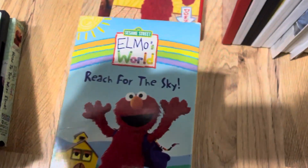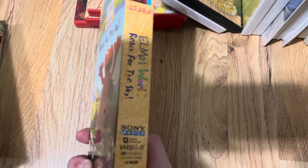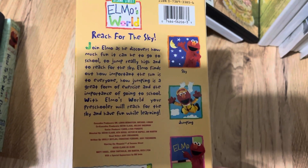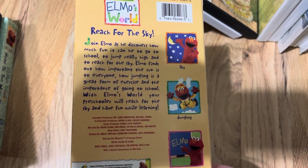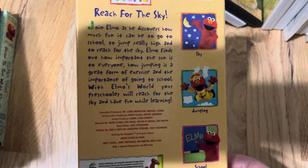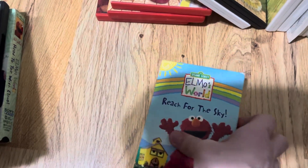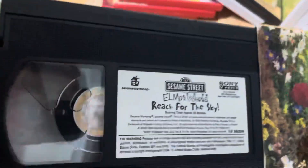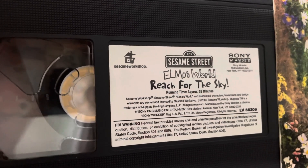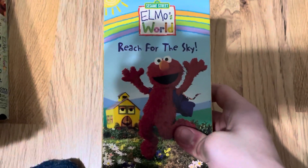And the really rare Reach for the Sky, 2006 VHS. There's the spine, the other spine, and the back. Join Elmo as he discovers how much fun it can be to go to school, to jump really high, and reach for the sky. Elmo finds out how important the sun is to everyone, how jumping is a great form of exercise, and the importance of going to school. With Elmo's World, your preschooler will reach for the sky and have fun while learning. Here's the tape — Sesame Workshop, Sesame Street, Sony Wonder, Elmo's World — Reach for the Sky, 52 Minutes. Rare 2006 VHS.